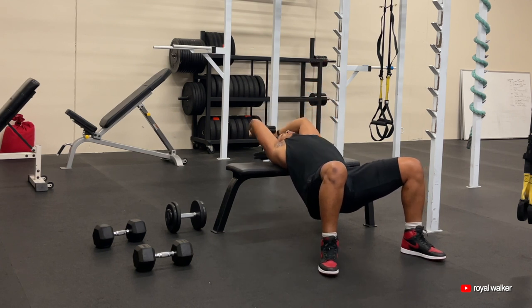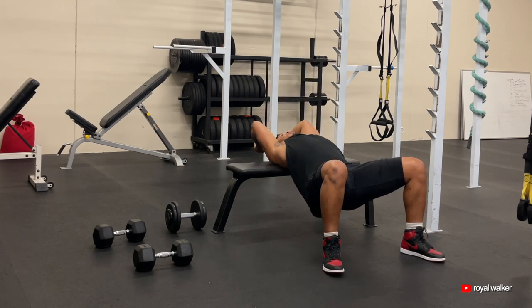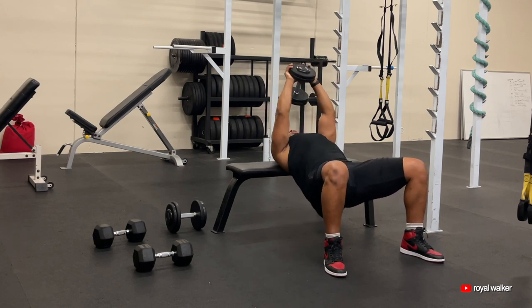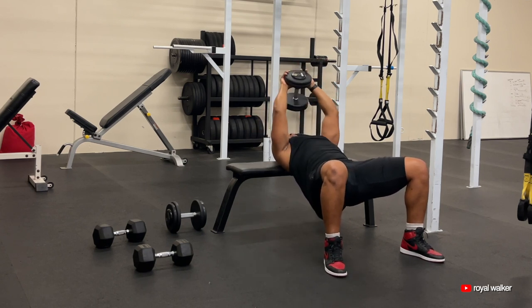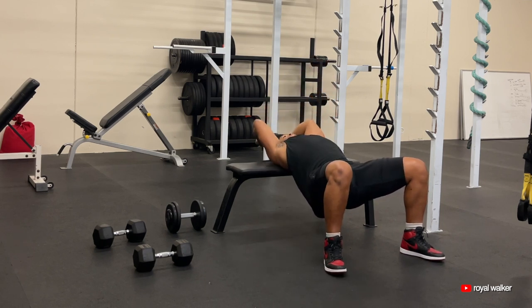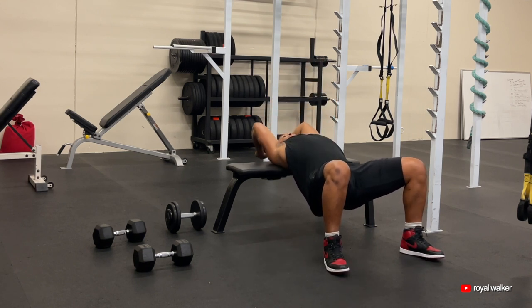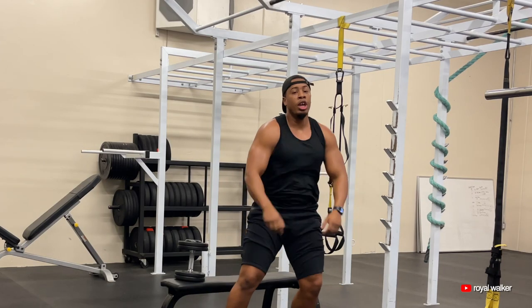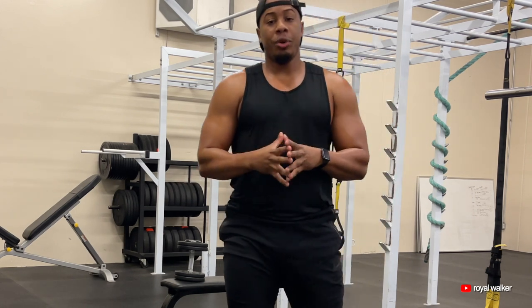Coming all the way here on the hip, over your head. Squeeze your chest muscles and press that dumbbell away from you. Great exercise to get some more chest activation when you are doing your chest exercises.